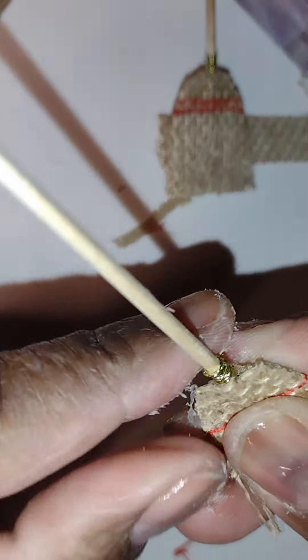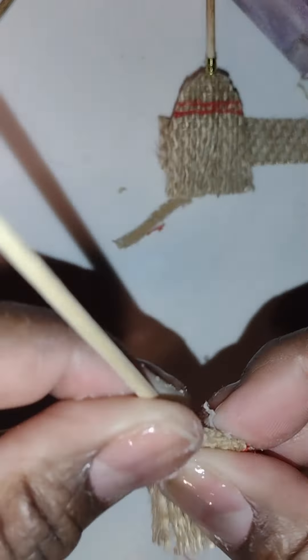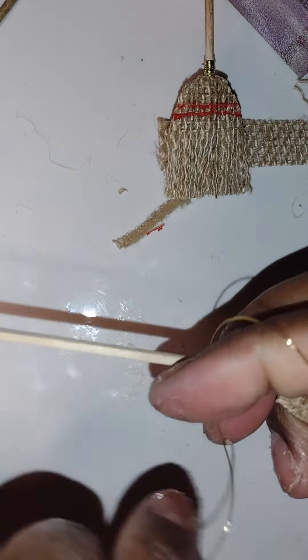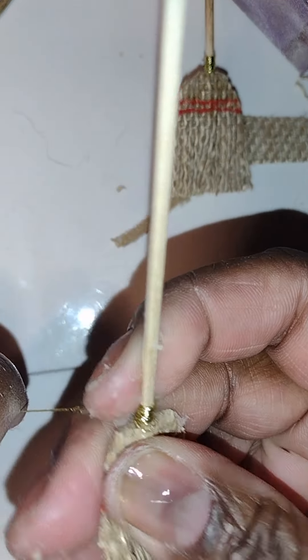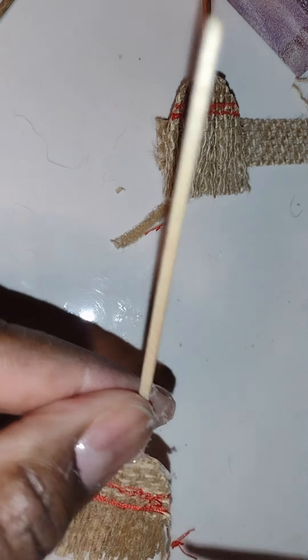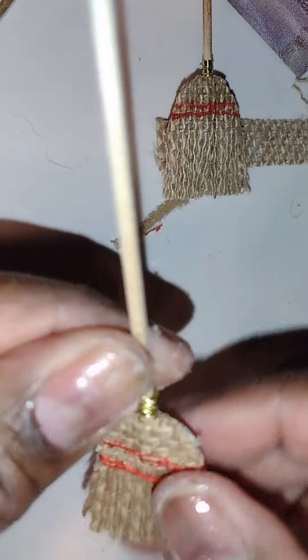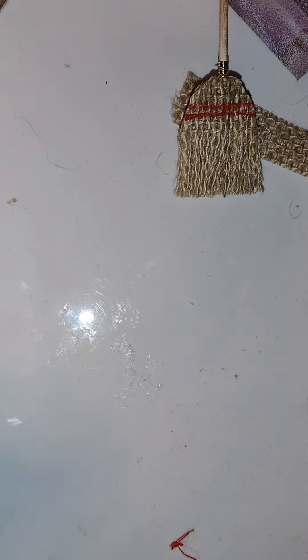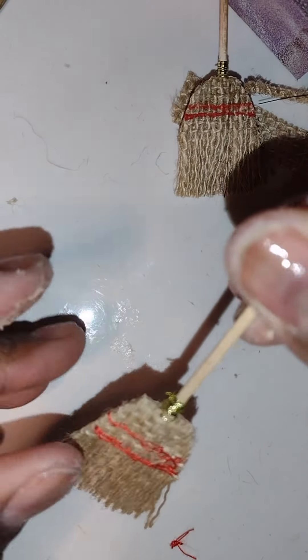As another finishing detail, I put gold wire at the base of the handle right at the top of the burlap to give it another little touch of realism. It's a really fine brass wire. I put a little glue, wrapped it around, tied it in a little knot, pulled it really tight, then clipped it off at the right tightness and put a little dot of glue so it'll be solid.